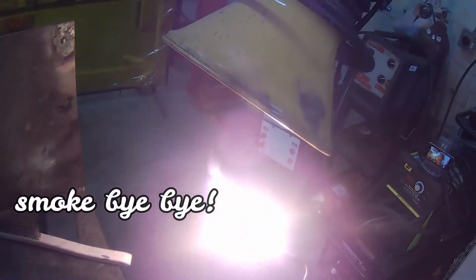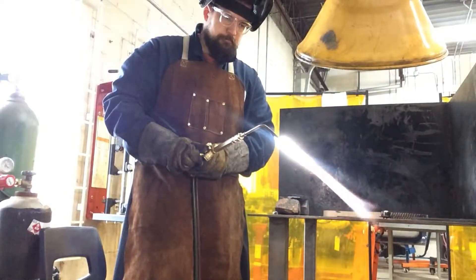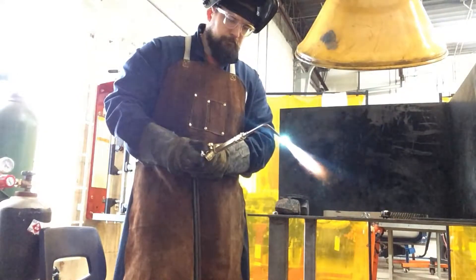Let's review lighting again. Look — there's that black smoke, and it's gone now. Really bright. The O2 is a little high, but it'll work out just fine. There you go — perfect.